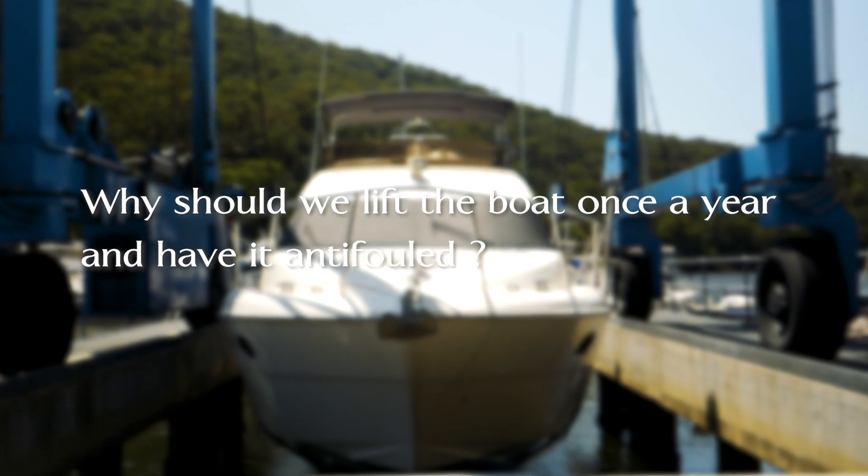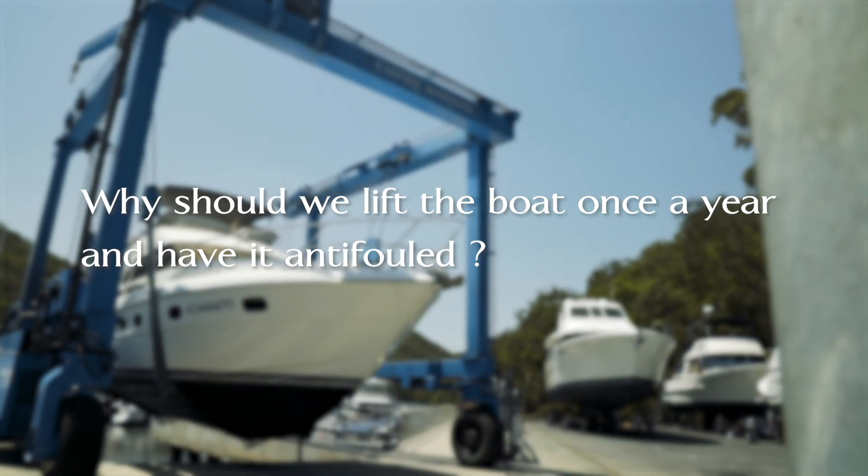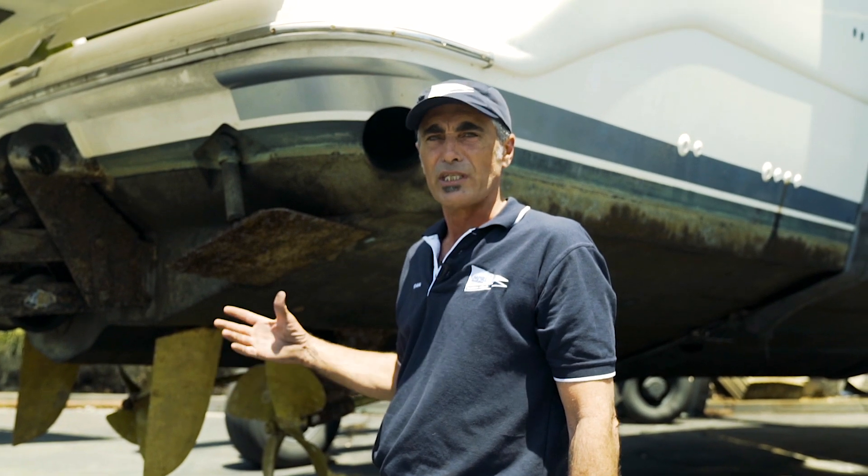One of the reasons you should anti-foul your boat annually is a lot of people think it hasn't got much growth on it, but there's a whole lot more going on below the water that you don't understand about.